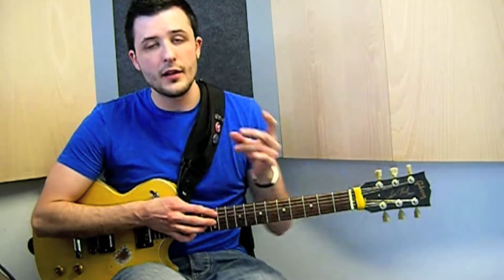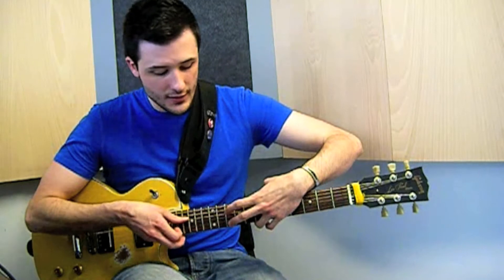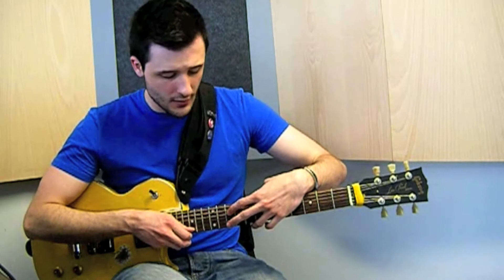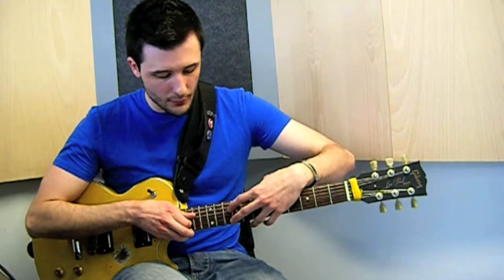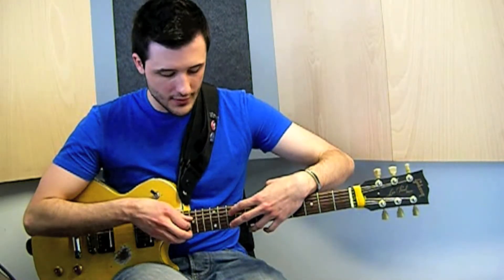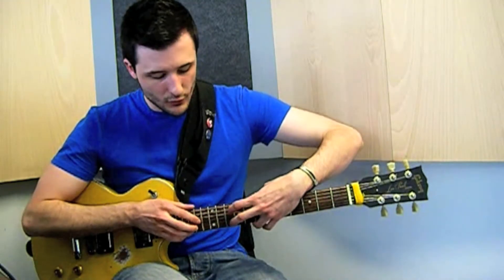With fingers 2 and 1 we are playing the notes D and C. The D note is on the E string on the 10th fret, and with finger number 1 we are playing the C on the same fret — number 10 — but on the D string.